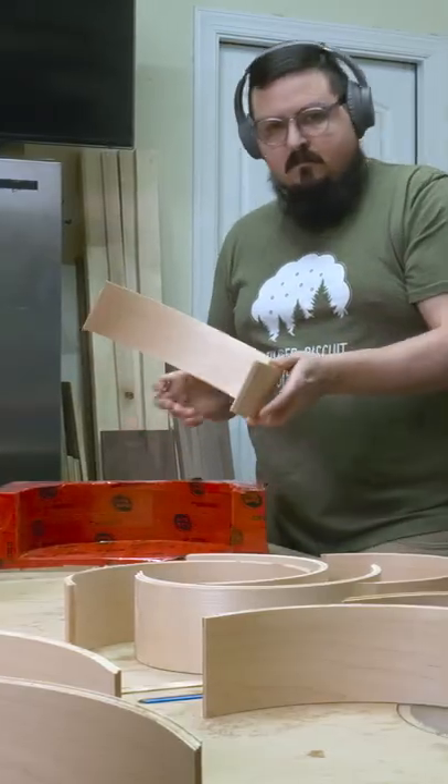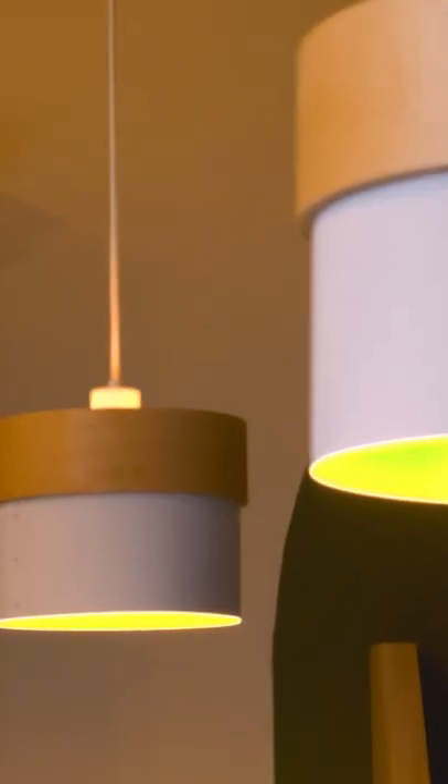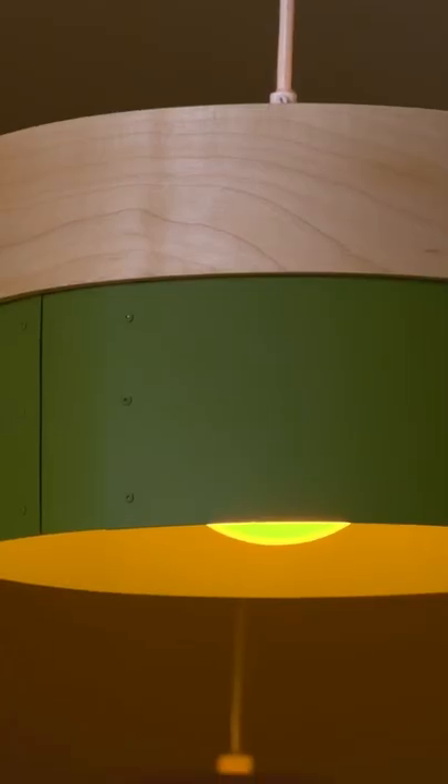Each of these laminations will need a little cleanup, but that's covered in more detail in the full video. If you want to see how these two halves come together to make these awesome pendant lights, be sure to check it out. And follow for more woodworking tips and tricks — see you next time.